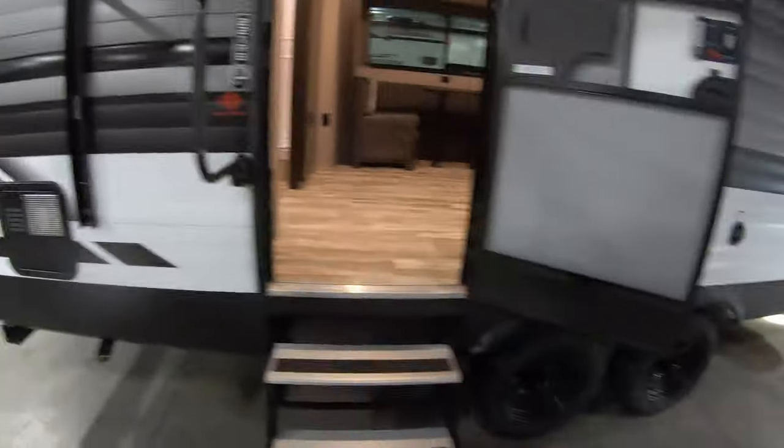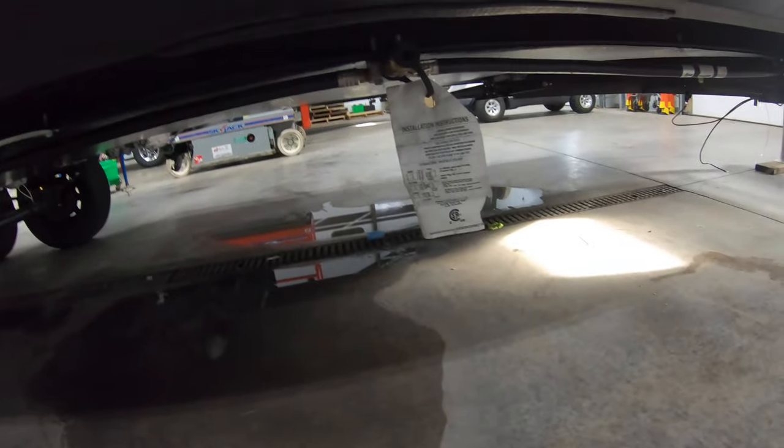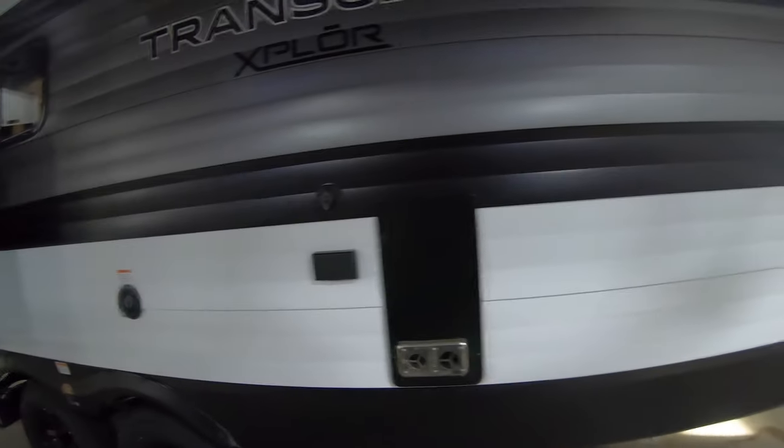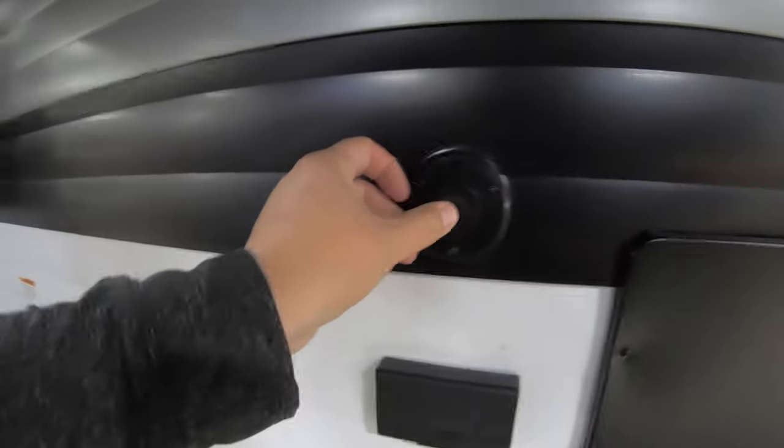Going around this side, you can see the stairs going up here. Underneath your awning you also have your LP quick connect, so if you have a grill or something you want to hook up, you can do that. You also have 110 outlets out here and cable hookups for your TV if you wanted to watch TV outside.